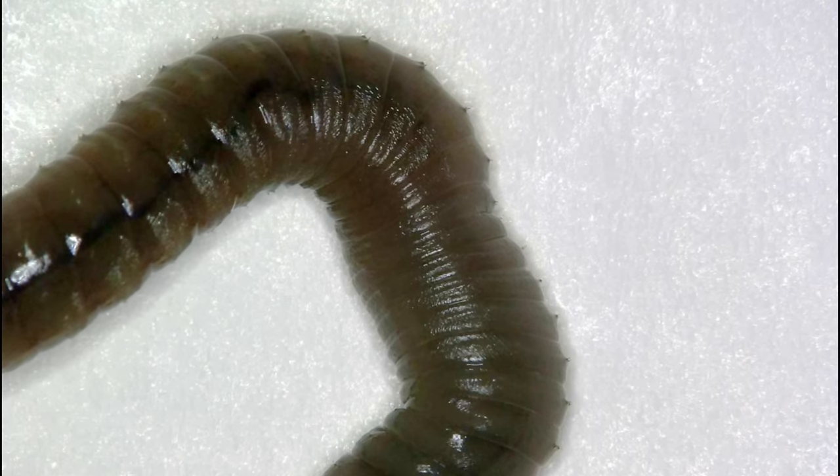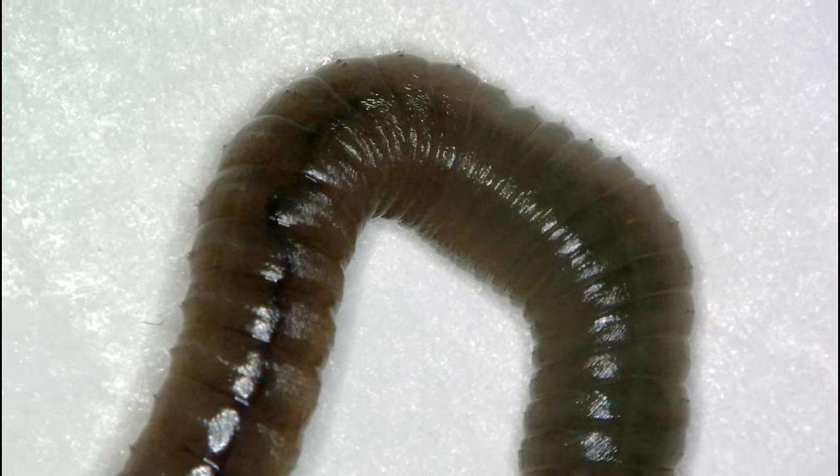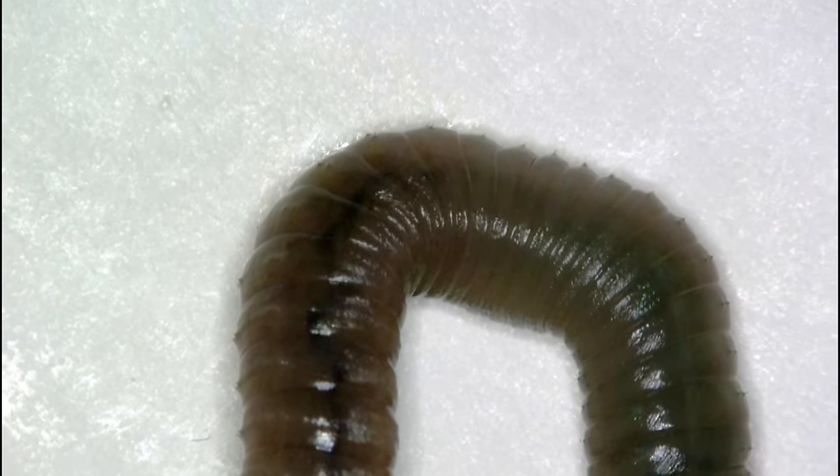Have you ever thought about how an earthworm works itself forward through the earth? Have a look here on this side, or maybe here on a little close-up. Do you see these little setae? These are small little hairs sticking out of the side of the earthworm, which allows it to grab the soil around it and push itself through it.